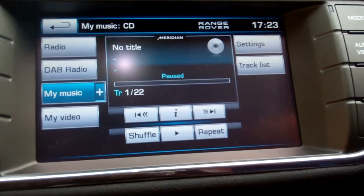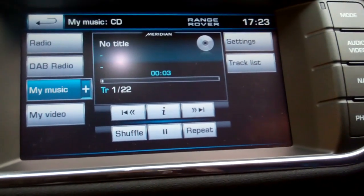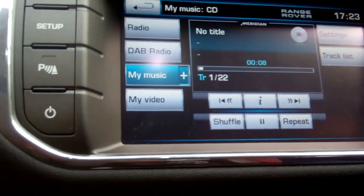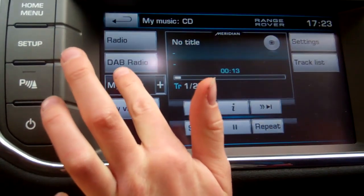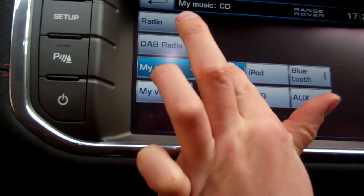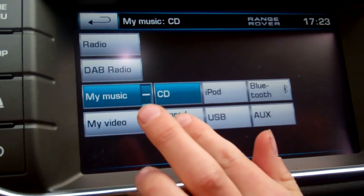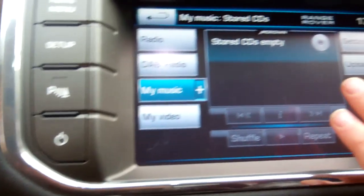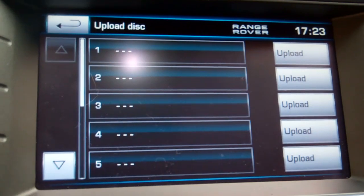It's analyzing the disc, loading the disc, track list - it's started playing now. We need to work out how to save it. I think we press the My Music button again. Go to CD - well, there's 'Stored CDs' as an option. Try Stored CDs.